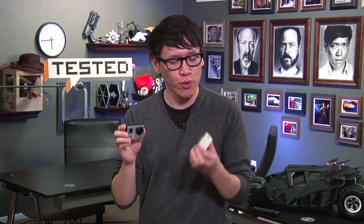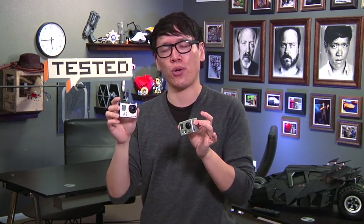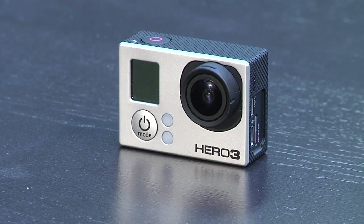The GoPro Hero 3 Black Edition is $400, and if you already own a Hero 2, I would not recommend upgrading. $400 is a little too much for those minor extra features. But if you're new to the GoPro world, $400 is a fair price — definitely check the GoPro forums for new firmware updates. There's actually a lot more to talk about with the Hero 3 Black Edition, so let's sit down and have an in-depth discussion.